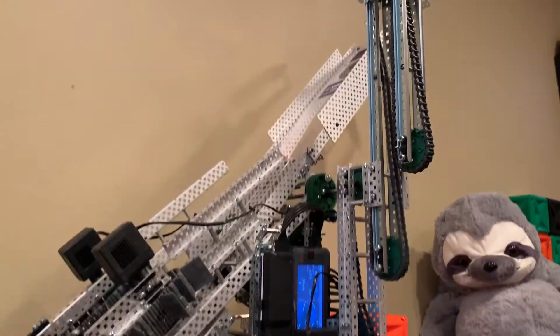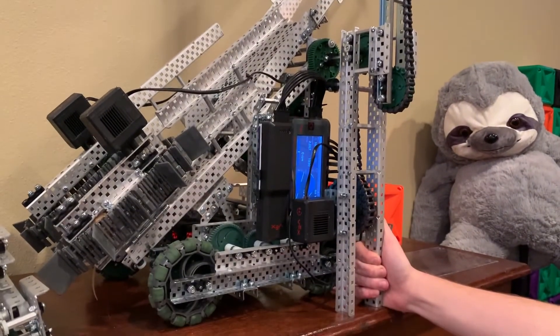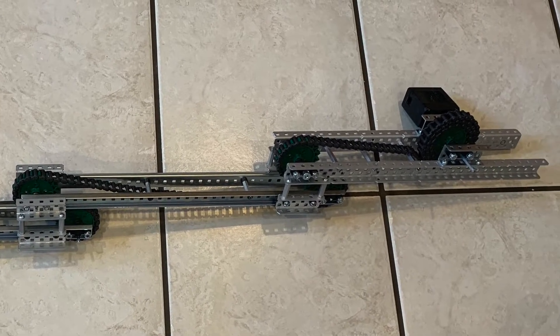One of the most intriguing lift types is the cascade lift, often called the elevator lift. Perhaps the interest is in the compact nature of the lift, perhaps it is the simple linear motion, but maybe it's simply how complex the lift is to make, and how difficult it is to understand how the linkage itself works.